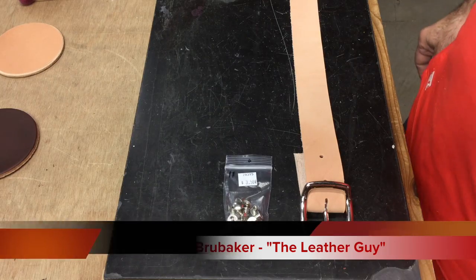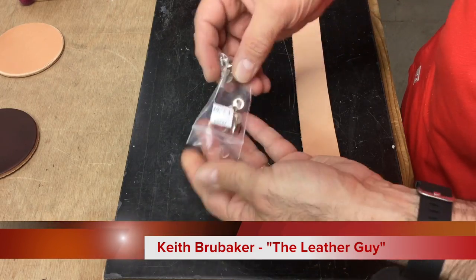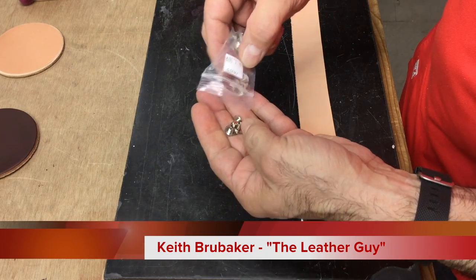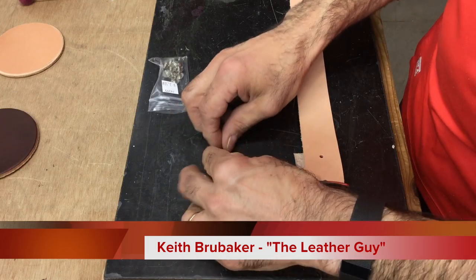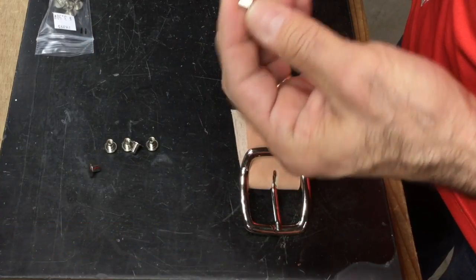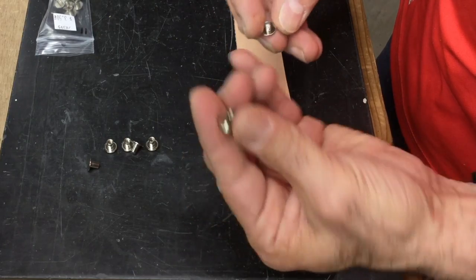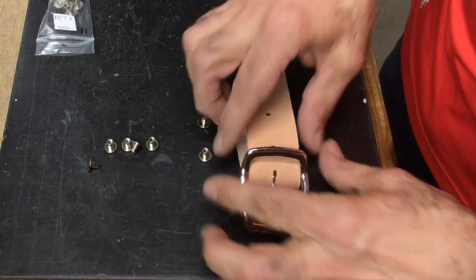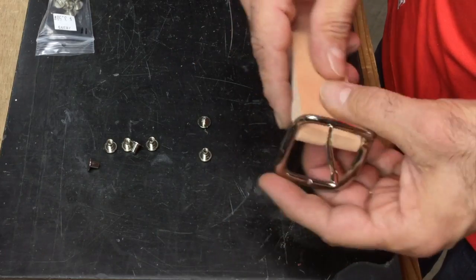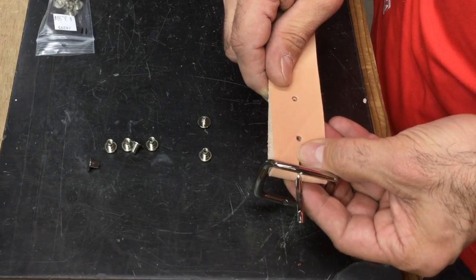Just a quick video on how to use the Chicago screw. Got some screws here, and basically all this is — it's similar to a rivet. It's got a nice finished side on it, it's got threads inside there, and you've got a screw. I've already got a belt set up here to show you how this works.